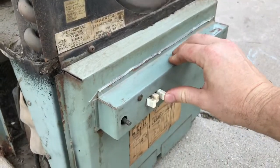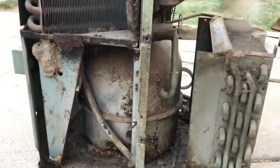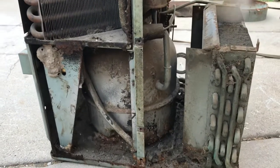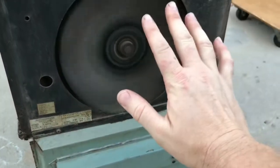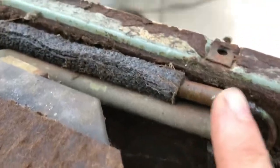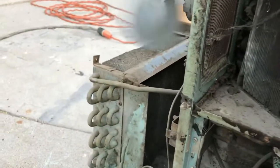Wow - listen to that, it's working! It's actually working! This air conditioner is nearly 70 years old. Oh my gosh, it's cold - wow, that's really cold! The coils are actually wet - that's unbelievable, it works!